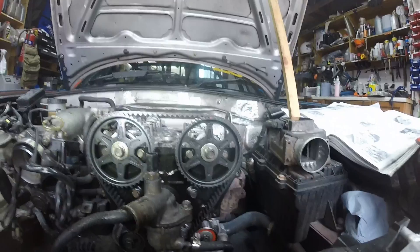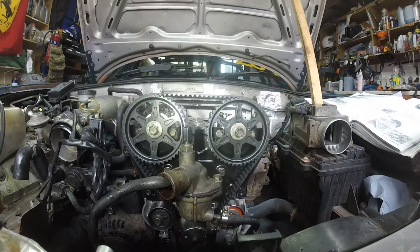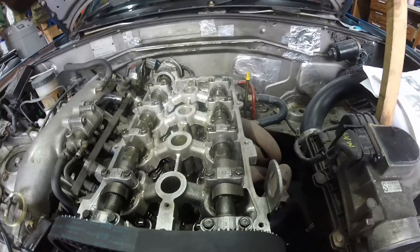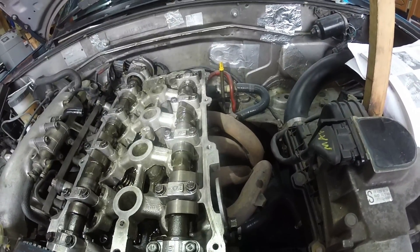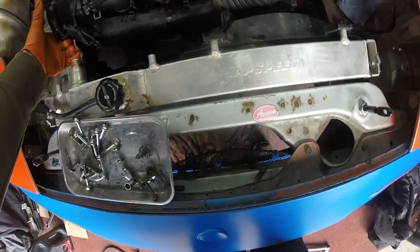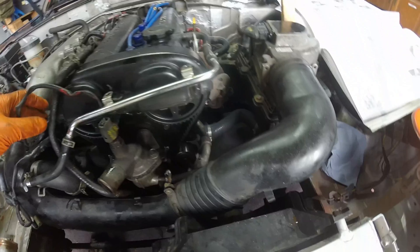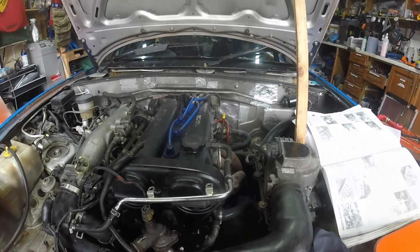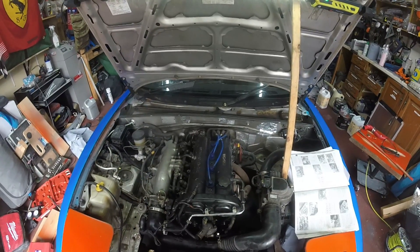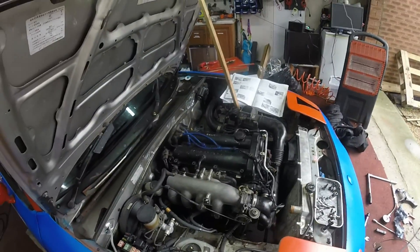I've spun it over several times by hand and it was getting compression on two cylinders. I might start it up to see if I can get some oil pressure in it — maybe that'll sort the lifters. I've connected everything up so it's not going to have a massive exhaust or intake leak. The timing belt is clear so it won't tangle any wires. Now is your chance to scream in the comments — I don't think I'm about to destroy this engine. Everything's connected and I think this is the right thing to do.